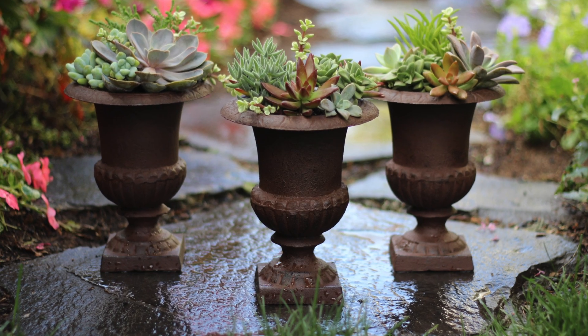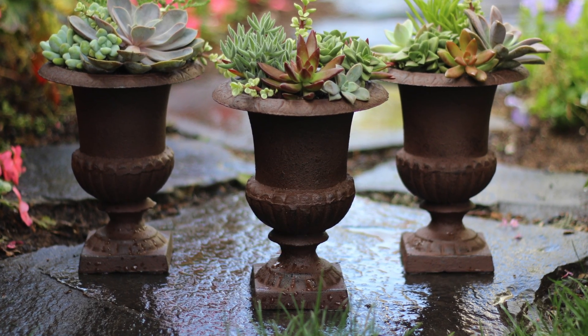Hey everybody, it's time for the triple urn challenge for April. This is where I take one, two, or three of these beautiful iron urns that I bought last summer and arrange them somewhere in my house once a month for every month in 2015. The whole point of the challenge is to create different looking arrangements using the same containers so that maybe you might be inspired to use the stuff you already have around your house to create something new.